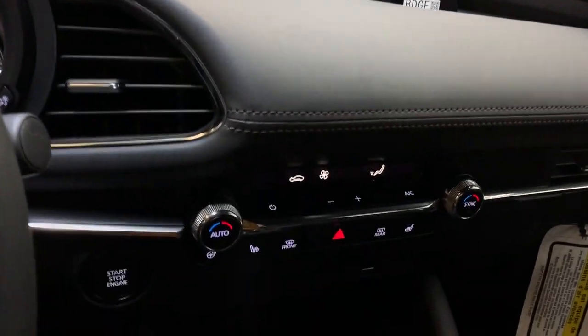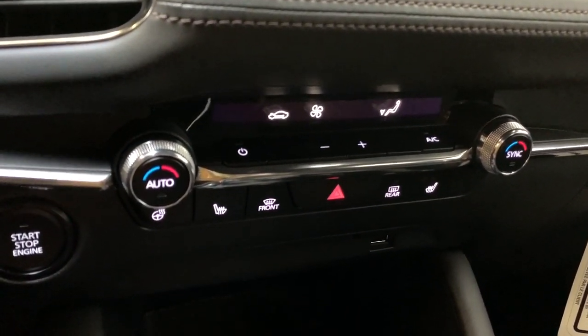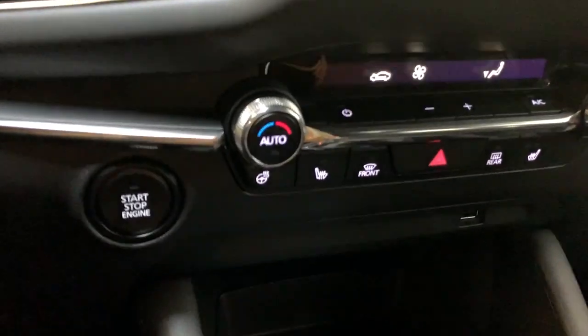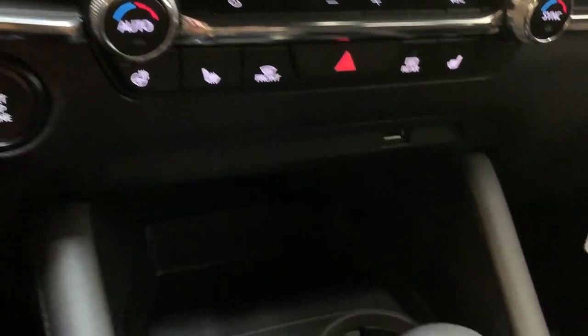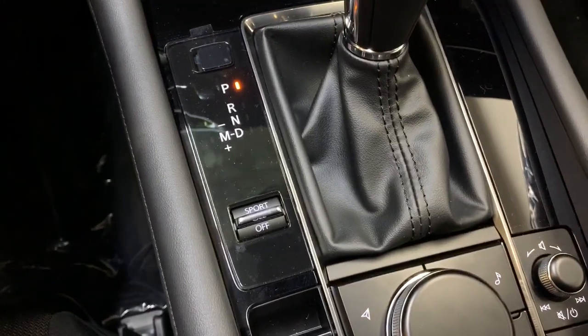Moving down below to your climate controls, you have dual zone automatic climate control in the vehicle. You have heated seats on both the passenger and driver's side as well as a heated steering wheel. Below that: USB, a little bit of storage, two cup holders, the shifter for your six-speed automatic transmission, and a sport mode toggle.